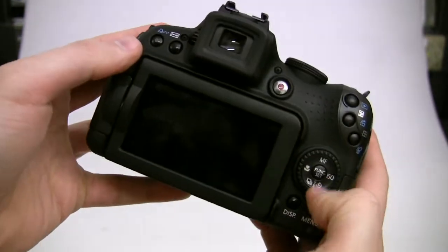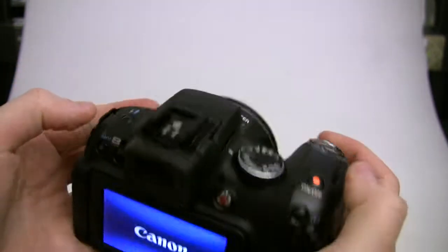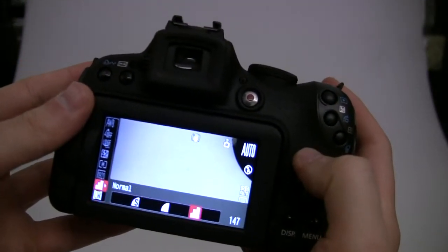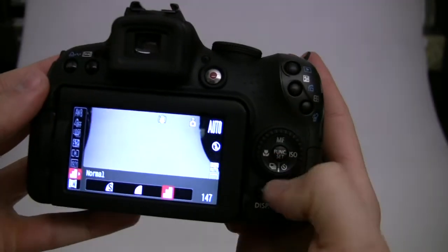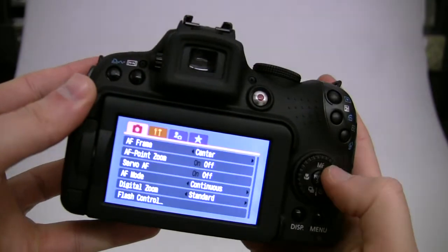Let's go ahead and look at the user interface. It actually uses the older Canon user interface, not like the new one, but they're pretty similar to a basic point and shoot. You've got your menus here.